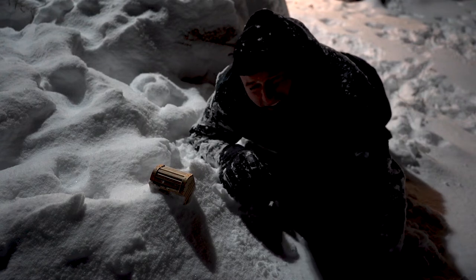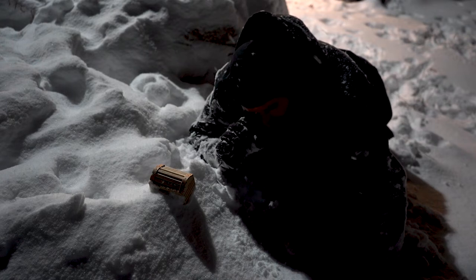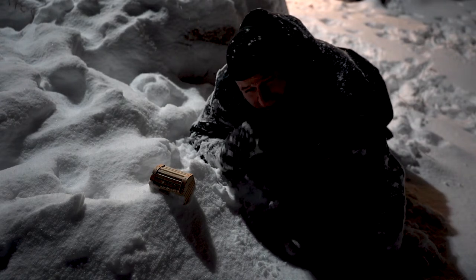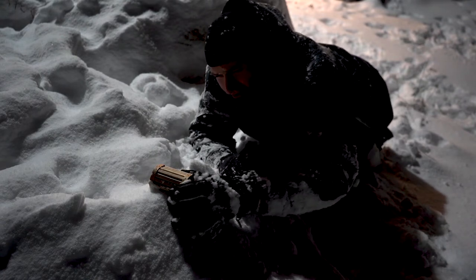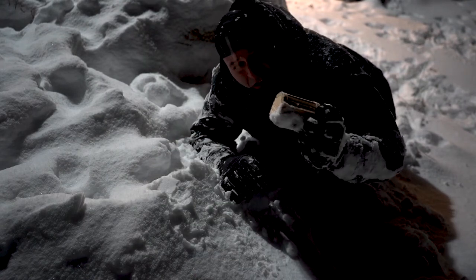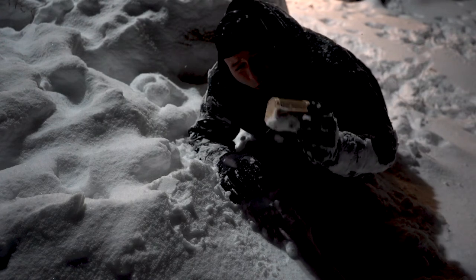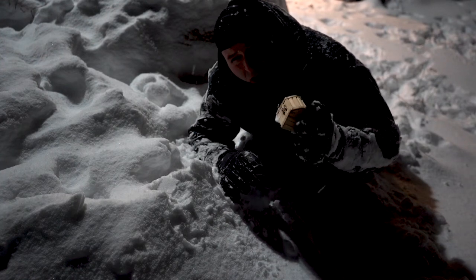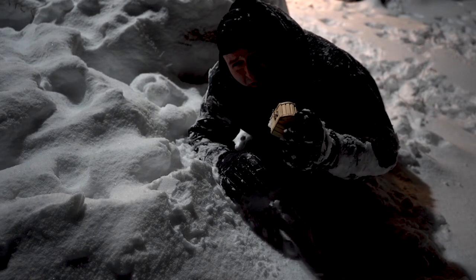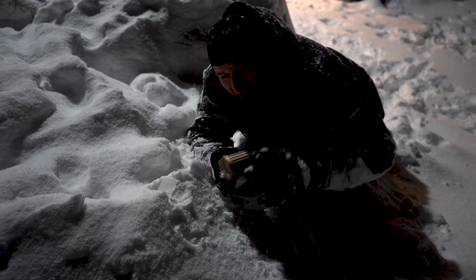Guys, I'm out here. I made it to the Swiss Alps. One of the locals told me to get to the top of this mountain and find a wooden treasure chest. Guys, I found this wooden treasure chest. Inside, they told me the secret cocoa powder from the Swiss Alps is in here. Guys, we did it. We made it.